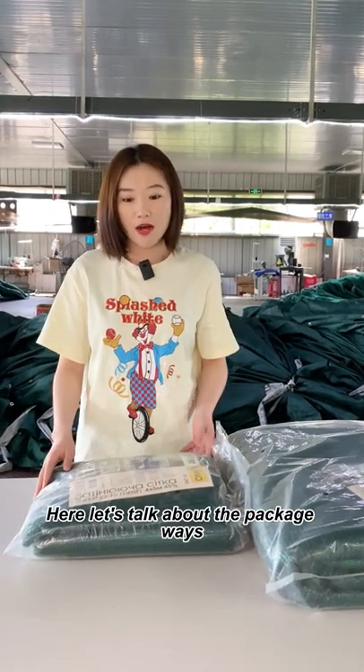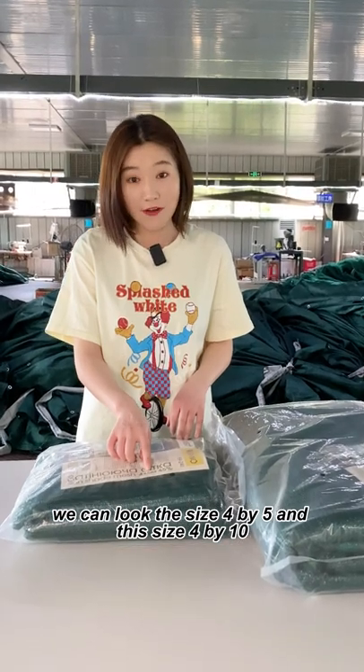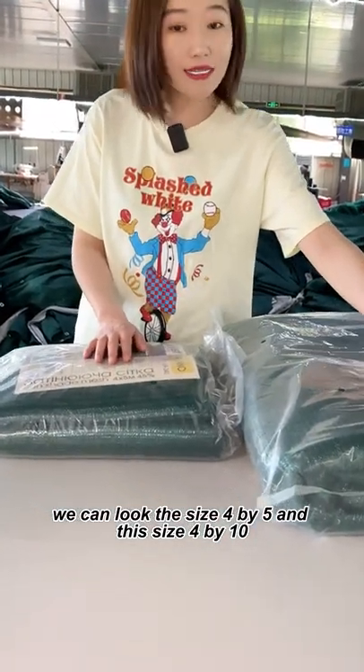Hello everybody, let's talk about the packing weight. We can look at the size 4 by 5 and this size 4 by 10.